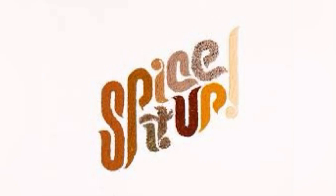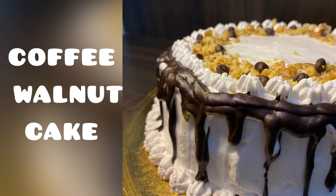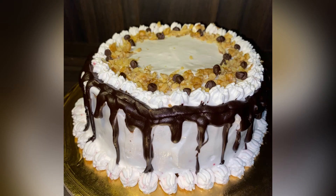Hi guys, welcome to my YouTube channel. Today I'm going to share the recipe of coffee walnut cake with you all. If you love coffee, I'm super excited for you because I know you'll love this bakery-style eggless coffee walnut cake.